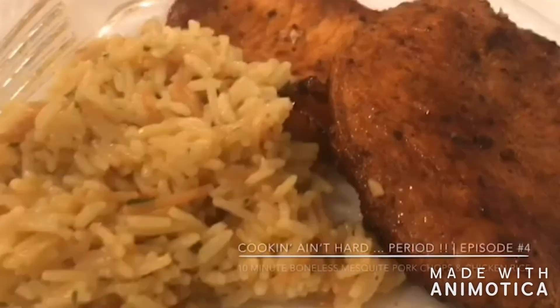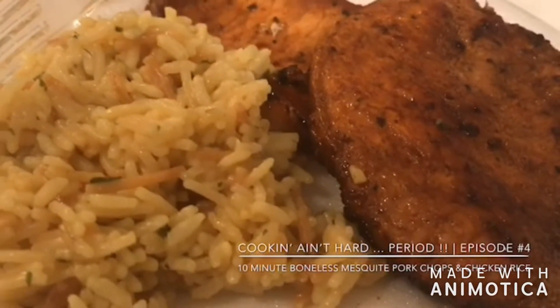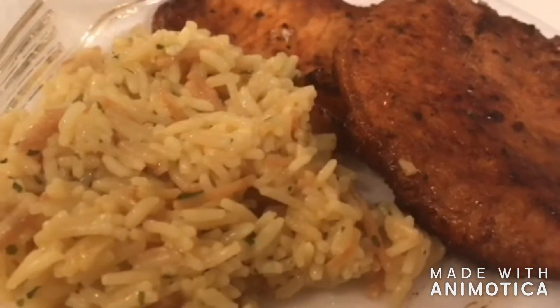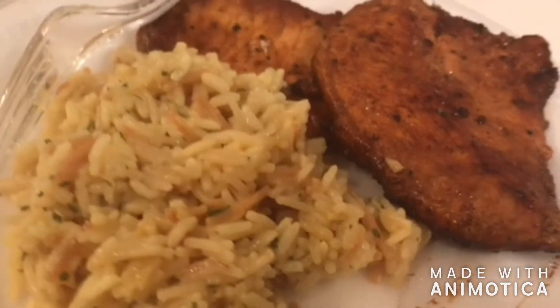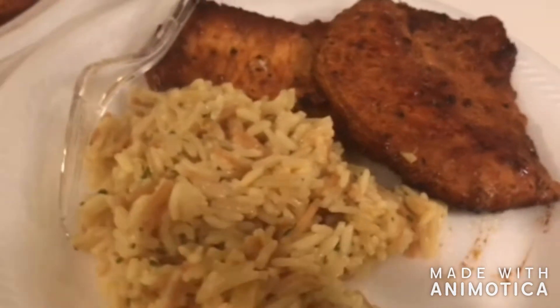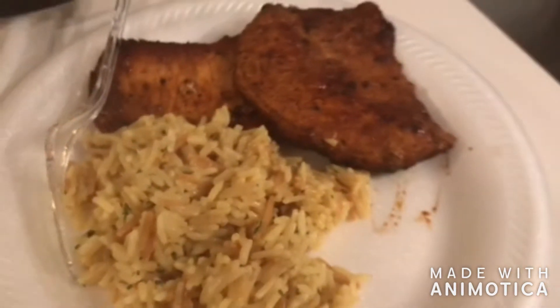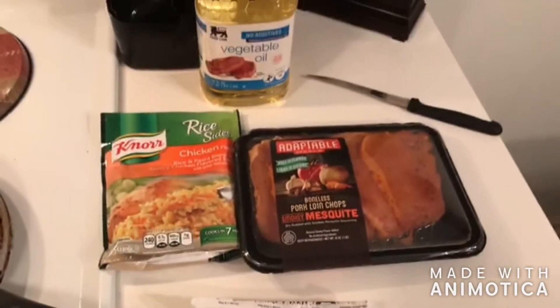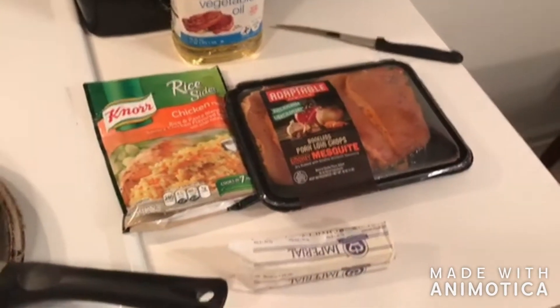What's up y'all, it's Nicole Alicia and I'm back with episode four of my series 'Cooking Ain't Hard, Period.' I got the simplest meal for you: boneless mesquite pork loin chops and some Knorr chicken rice. You just need those two items, some butter, and some oil to make this happen.